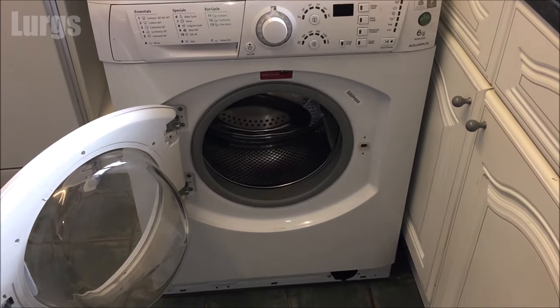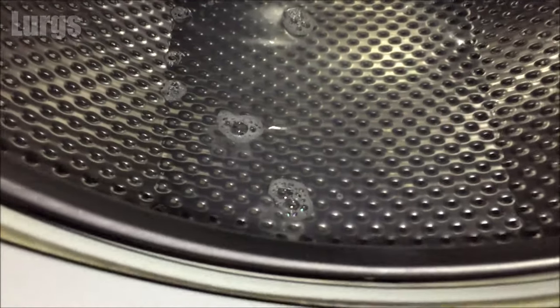If you've managed to get the door open, empty all the wet clothes. If you've still got some water left in the drum, just use a sponge and empty that into the sink or a bucket.